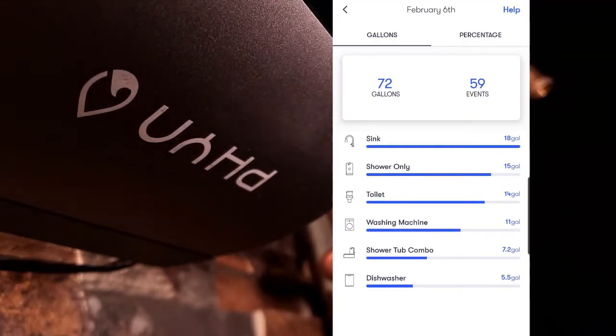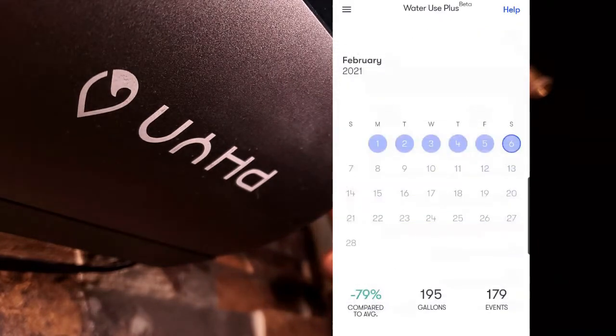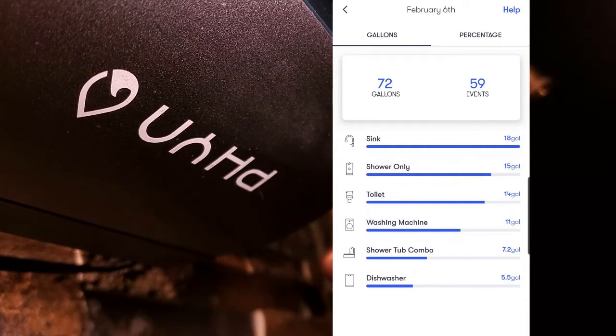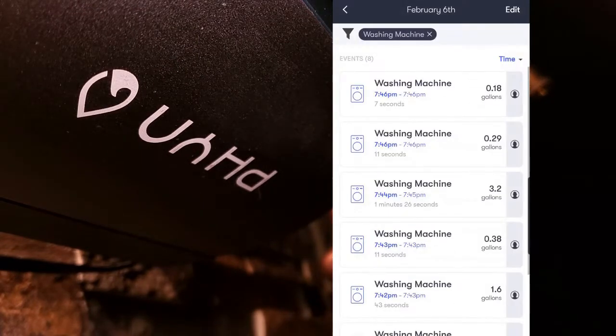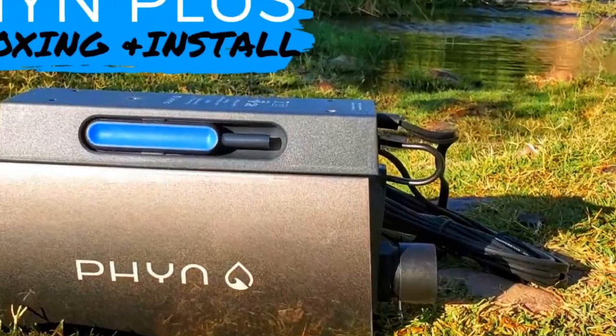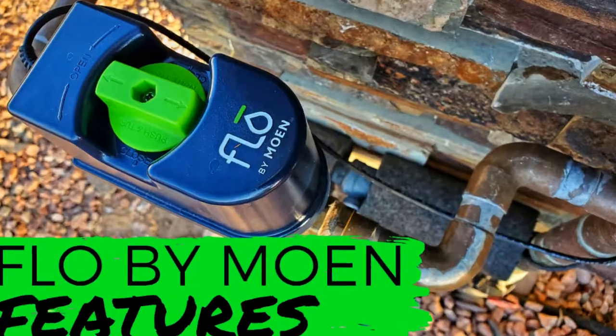If you're curious about the fixture charts with the total usage indicated in the results, this is the high-level daily event tracker in the Fin app. I have a Fin Plus installed, which is a whole house water monitor and shutoff system, keeping tabs on my plumbing for leaks and other potential problems. You can check out some of my past videos on Fin Plus, and I have more coming out on these water monitor solutions.